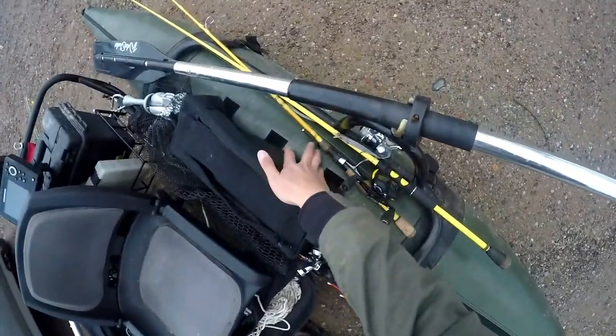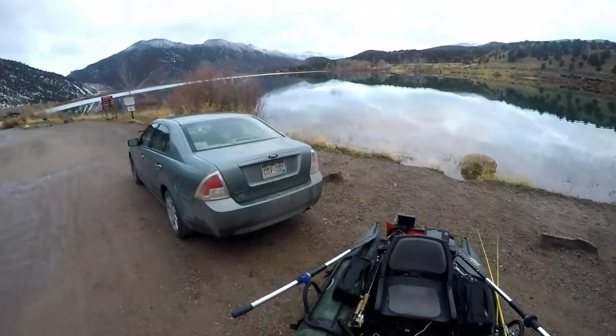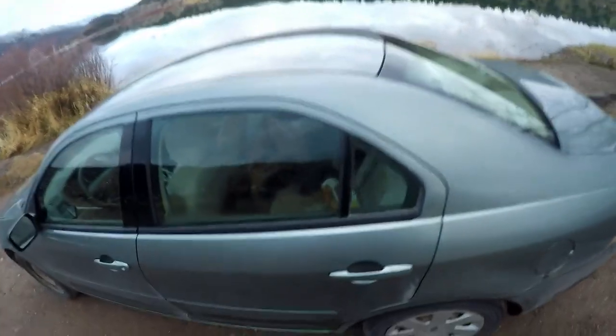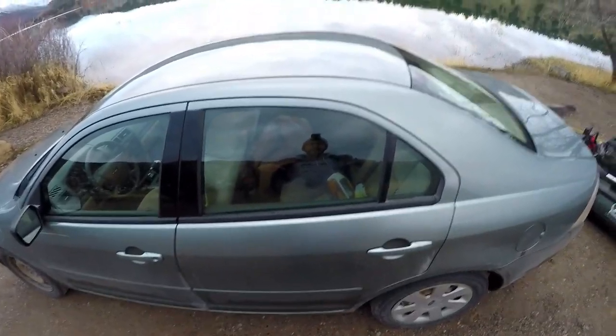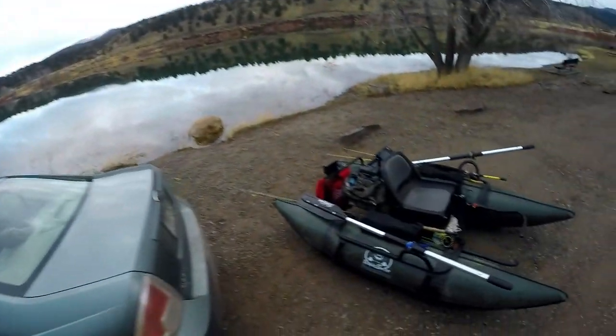I also have an ultralight rod with a little curly tail grub — I plan on jigging that out deep just to see what I can come across. The sun's not up yet but it is light out, which is nice. I'm going to check the angle of the GoPro — looking good. I'm wearing a hoodie I'll tell you more about later on. All right, I think we can go ahead and head out now.